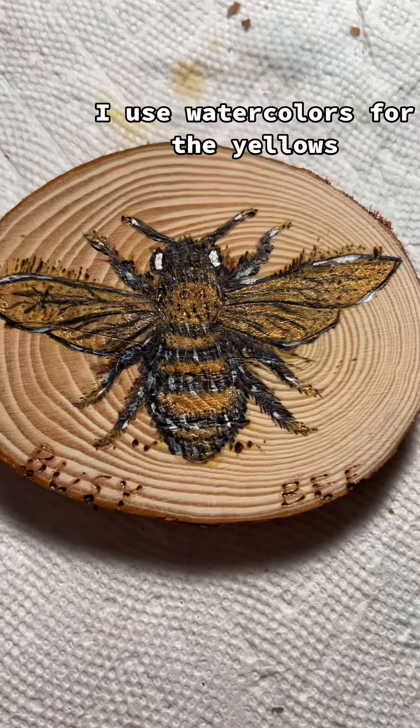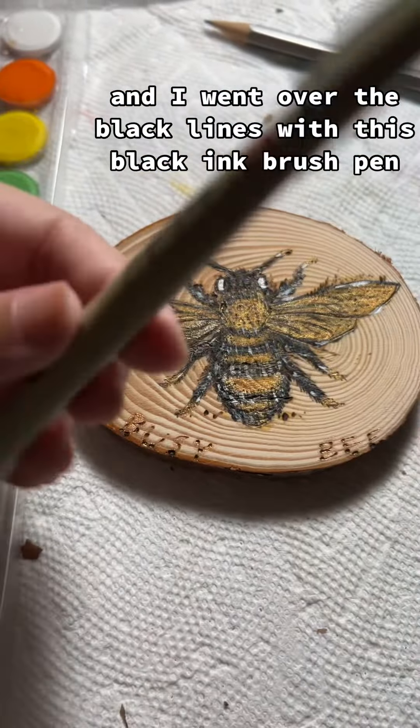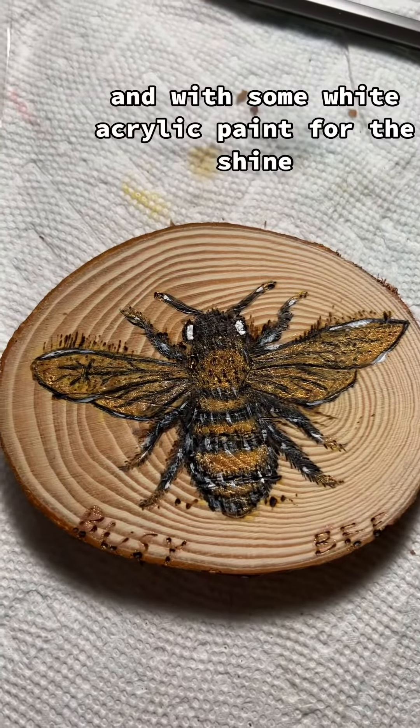I used watercolors for the yellows and went over the black lines with a black ink brush pen, with some white acrylic paint for the shine.